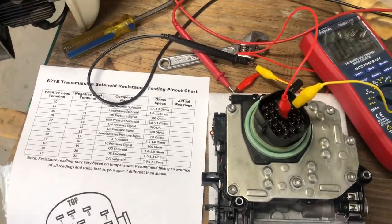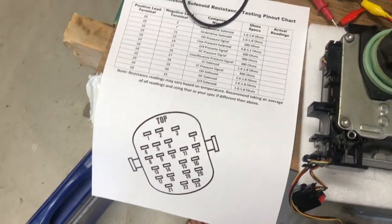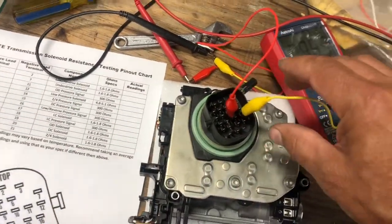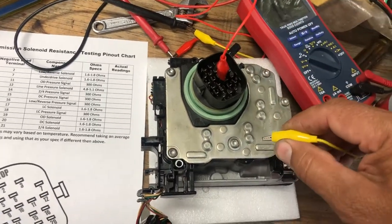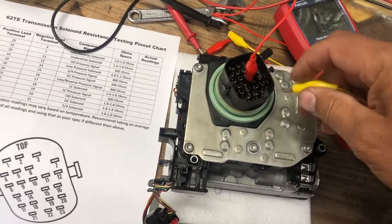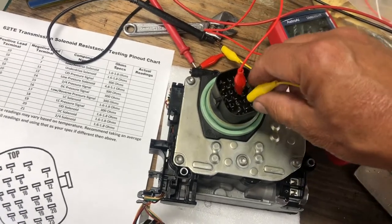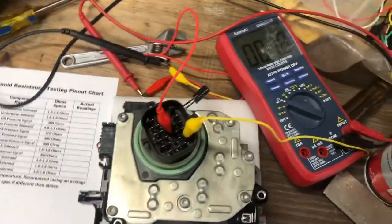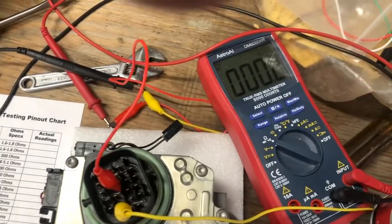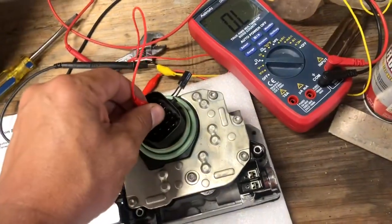Number 14: 301. Number 15: 299. Number 16: 298.9. Number 17 should be 1.6 to 1.8 - reading 1.8. Number 18: 302. Number 19 and all the rest should be 1.6 to 1.8 - reading 1.8. Number 21: 1.8. Hopefully the guy sent me a good one - the shift solenoids are between these two plates.